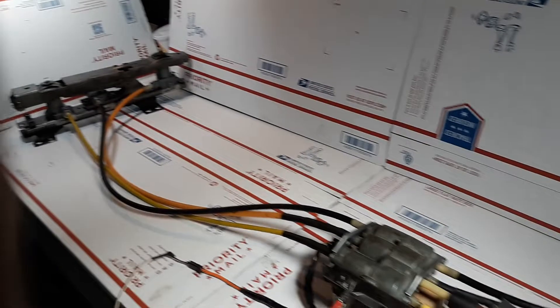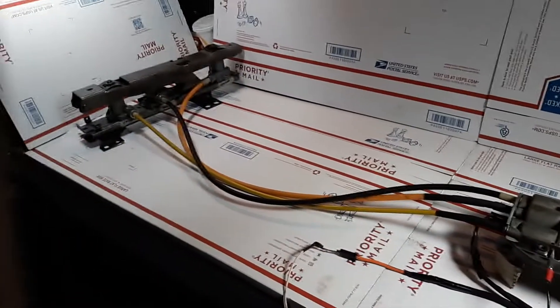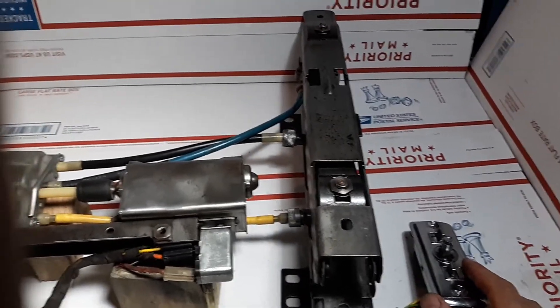This will be going out to Jay at East Hill as soon as I get his okay to ship reply confirmation. Everything in the video will be going to Jay, except for the chrome bezel control module, which is not included.